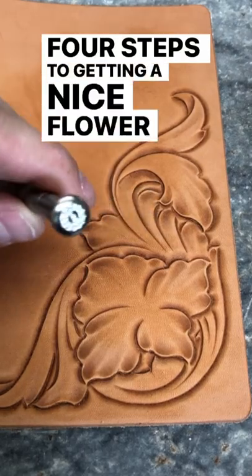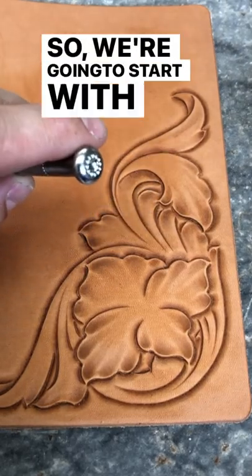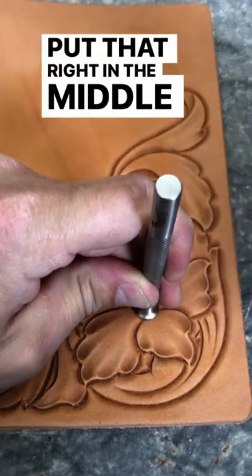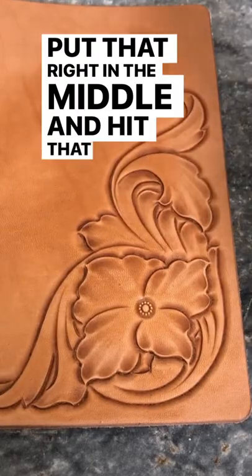We've got four steps to getting a nice flower center here. We're going to start with just our small flower center, put that right in the middle, and hit that down.